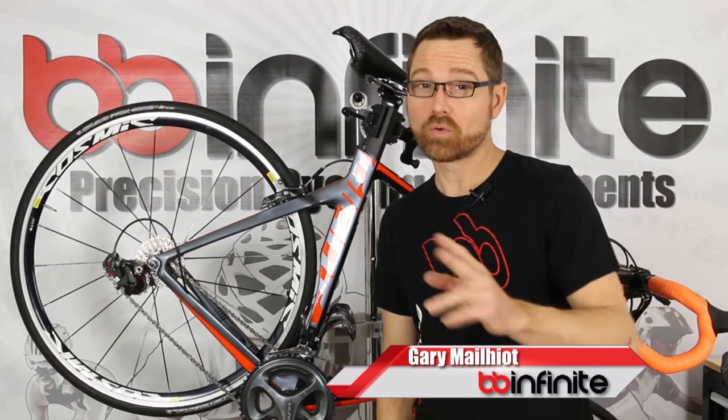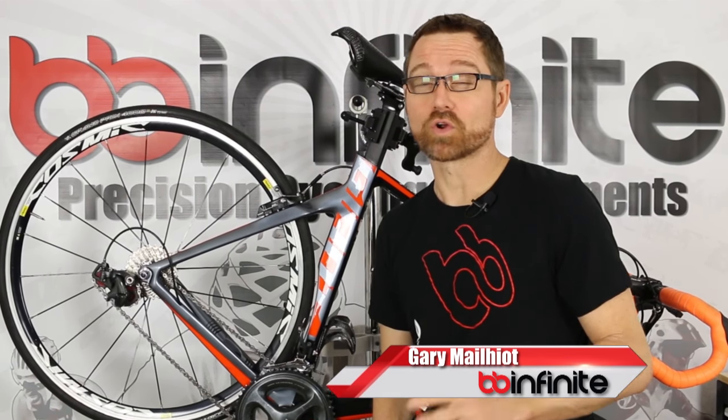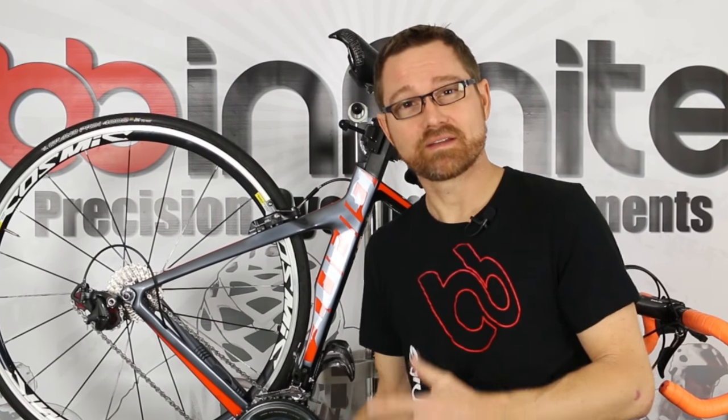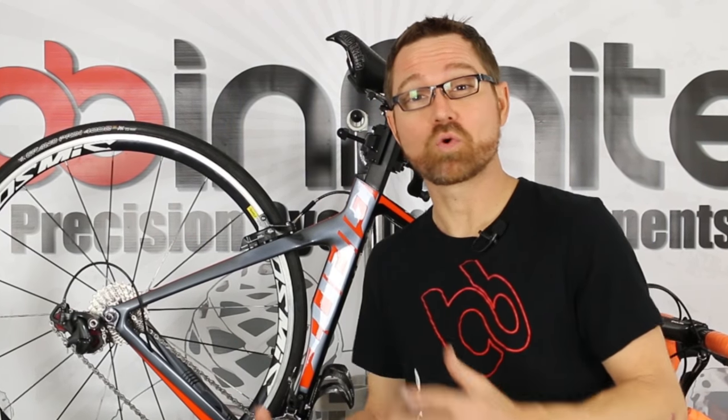Before we can do our spin test, installation, or any other work on the bottom bracket of this bike, we need to get the chain out of the way. I'm going to show you some quick strategies on how to handle it no matter what kind of chain you have.